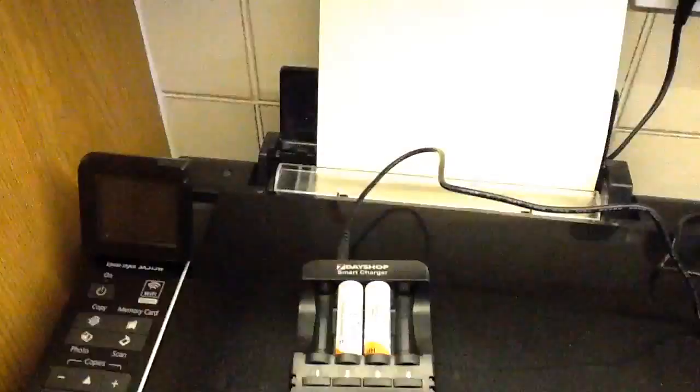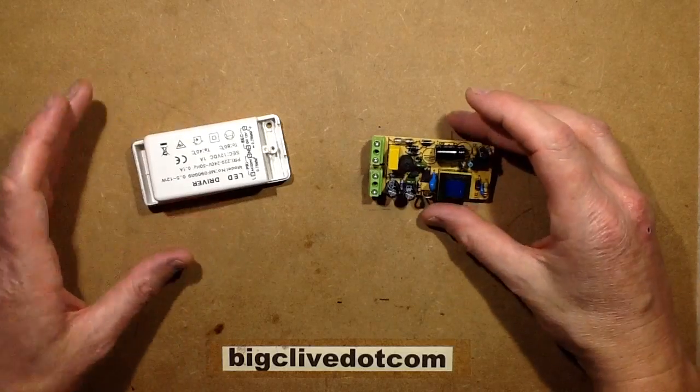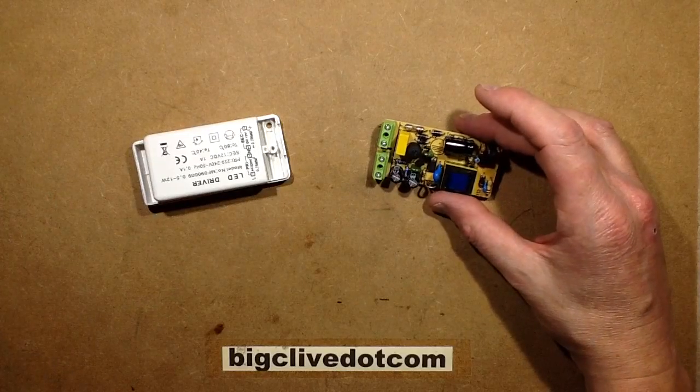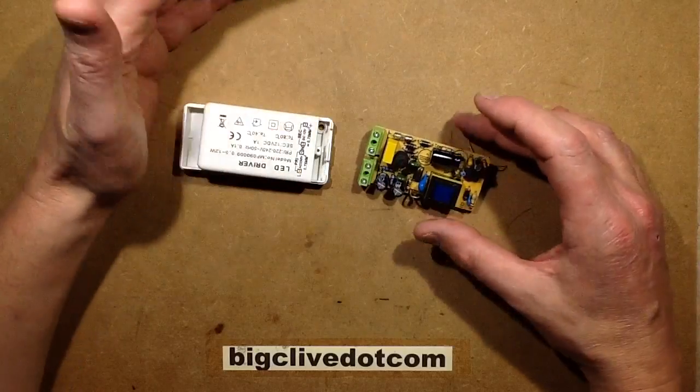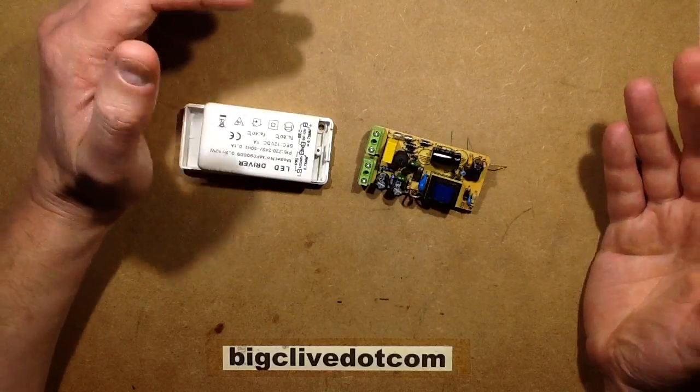The great thing about LED lighting is it's so reliable. Let's see what's happening here then, shall we? So here's the culprit for that flashing, and I have to say it was very annoying. My apologies for the strobing there — that's just what happens with LED power supplies when certain faults develop.